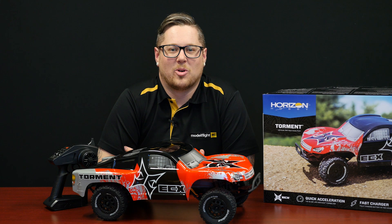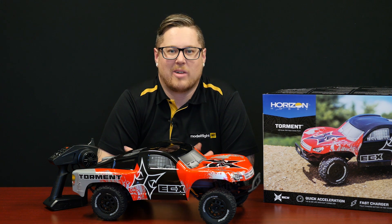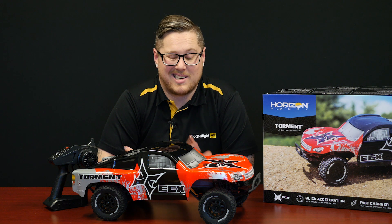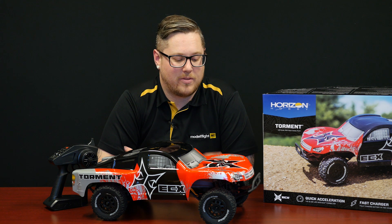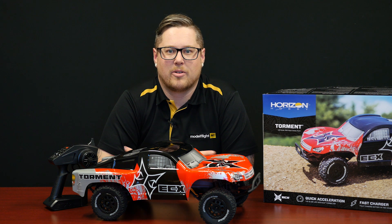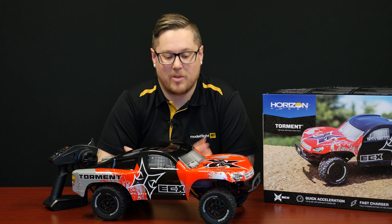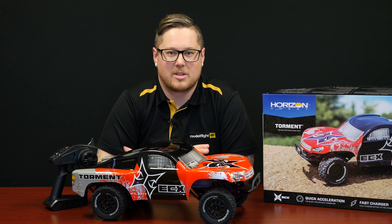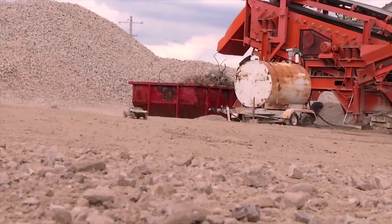We've just had the Torment from ECX arrive back into stock. It comes in two color options — the red and black here and also a green and black version. This car is a fantastic option for beginners, for a first time car, for those looking for a present for a younger child or even older people — a perfect starting car. It comes as a complete ready-to-run so everything you need to drive is included in the box, even down to the AA batteries for your transmitter.